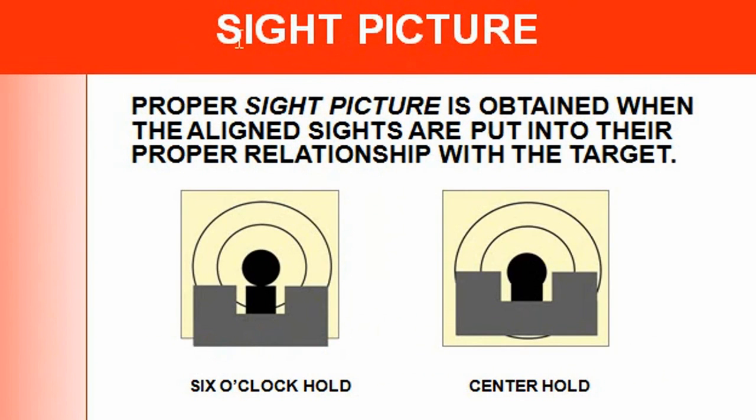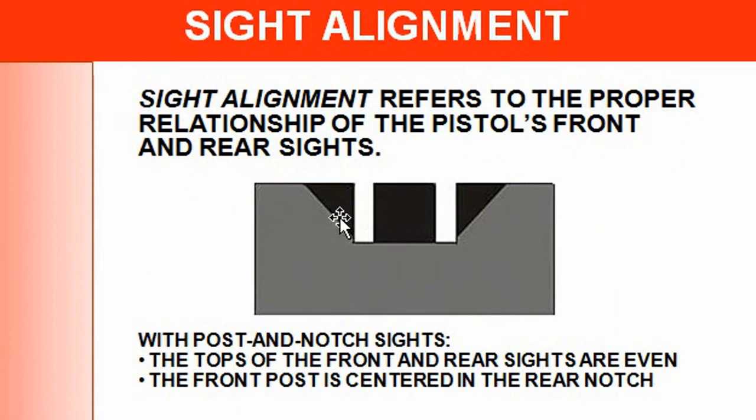A proper sight picture is obtained when the aligned sights are put into their proper relationship with the target. Your eye — what you're shooting, in this case the bullseye — can be positioned two ways: the six o'clock hold or the center hold. It's going to depend on your gun, the recoil, and how you want to work with it. I've found the center hold works pretty good with fiber optic sights, and the six o'clock works well with regular iron sights.